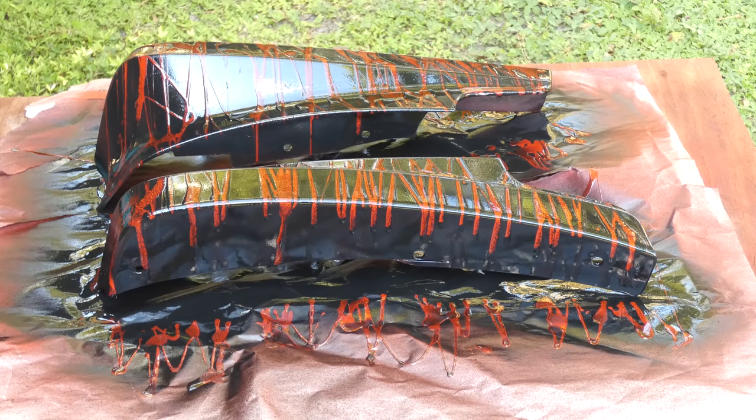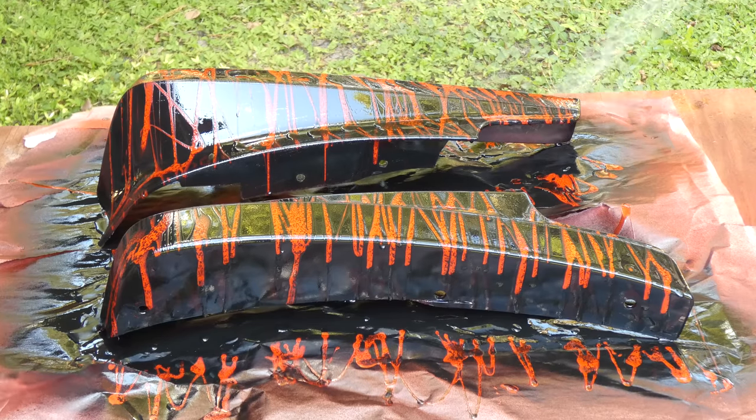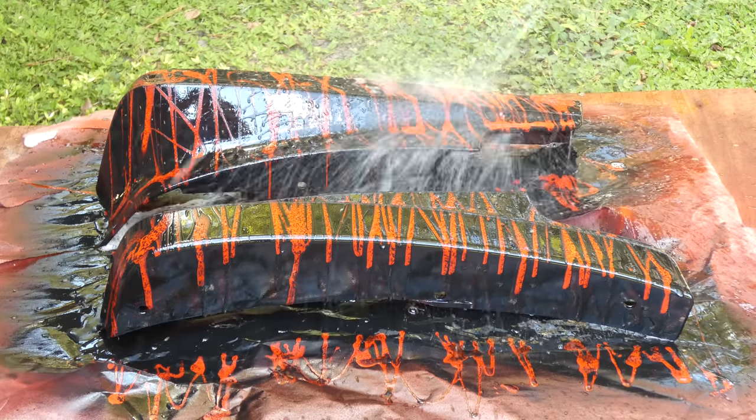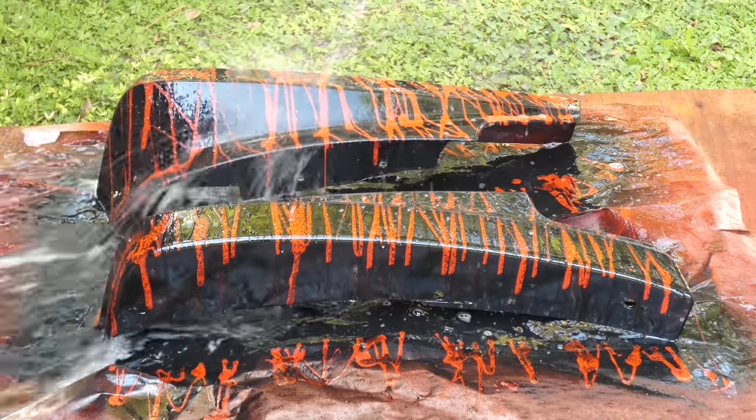That looks cool already! Yes it does. And you just wash the soap off — just like that.